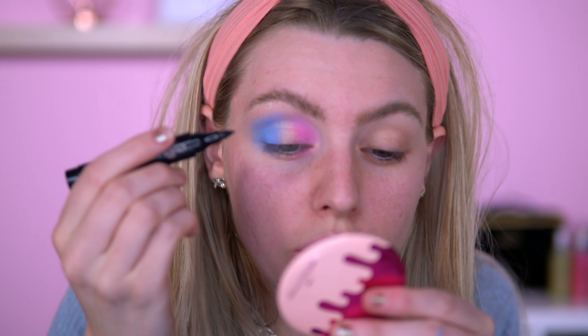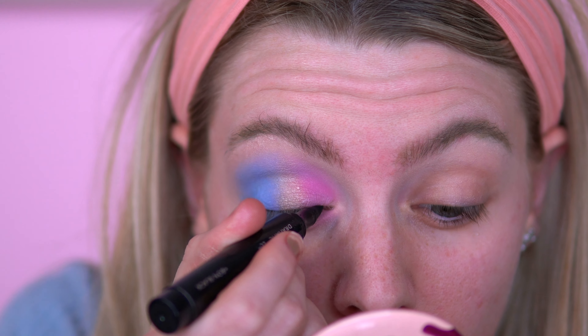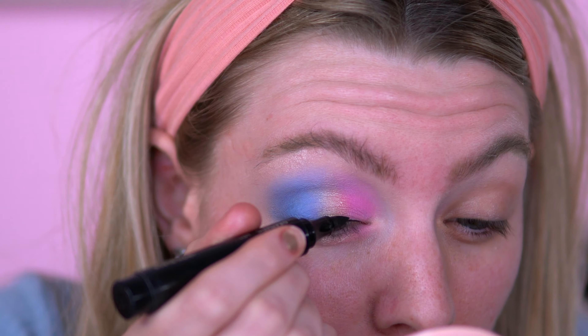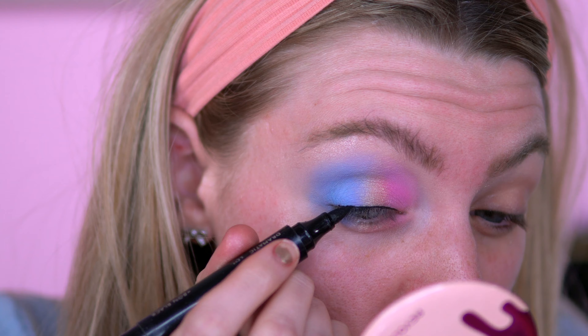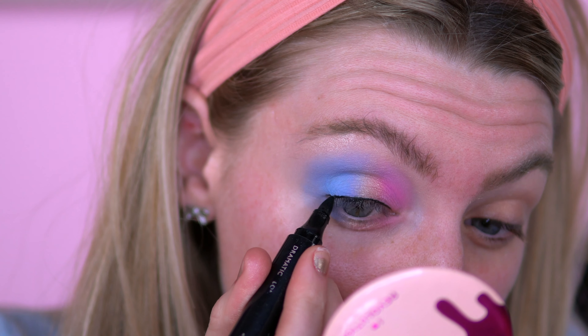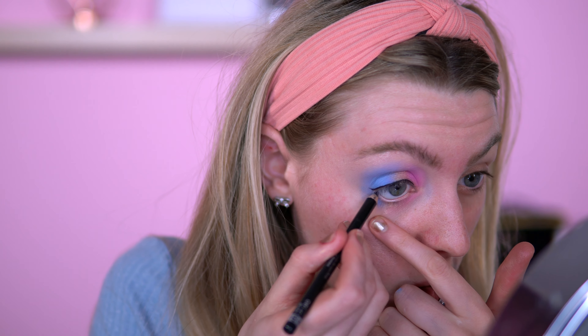Now I'm going to go in with the liner. I don't think I want a wing — I just want a black line. I'll take my fat liner by Iko and just go on the lid. Then I'm going to go in with my Rimmel London soft eyeliner pen and just go in the waterline.